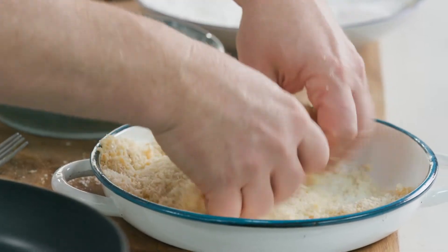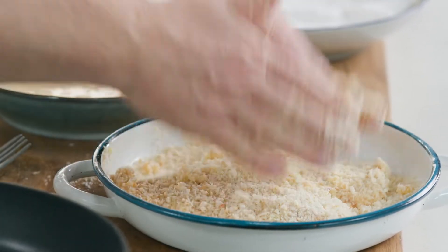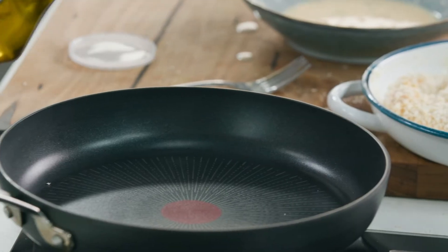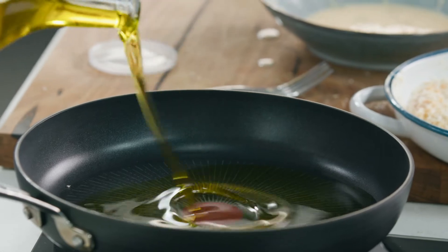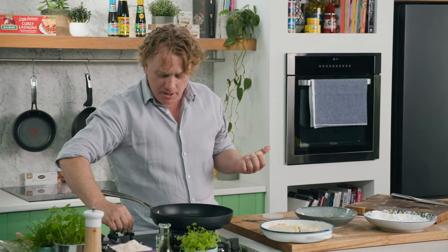That's what I like best about my schnitzel. I'm using panko breadcrumbs and I love the way they give it some crunch. Now my pan's ready to go and I'll grab some extra virgin olive oil, pop that into the middle of the pan. It's really hot already so I reckon I can get my schnitzel in there pretty much straight away.